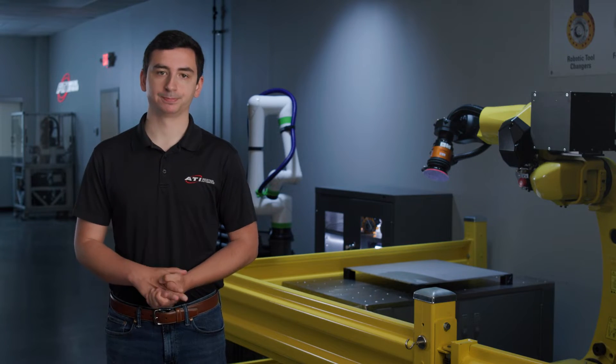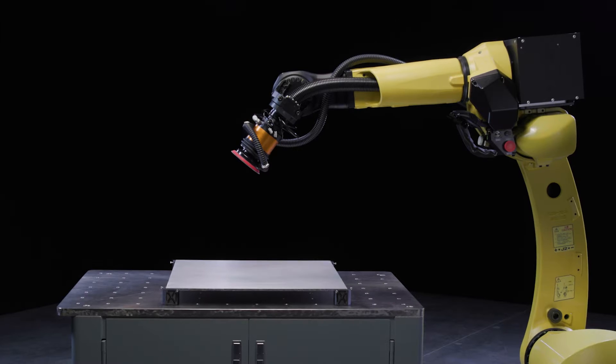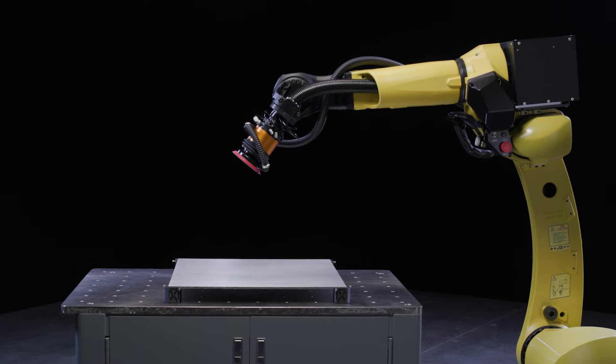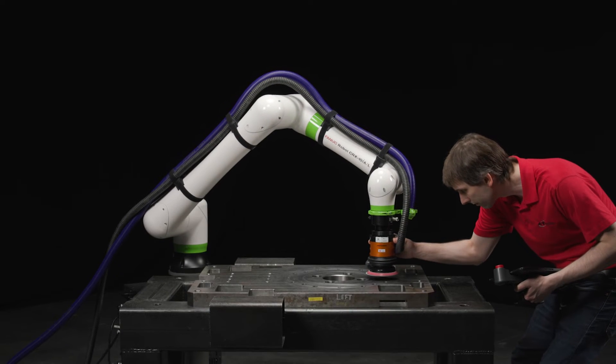Let's take a look at this setup in action. We have our AOV on the FANUC M20, which is a 20-kilogram payload robot. The AOV can also be used on smaller industrial robots and cobots due to its light 5-pound payload.